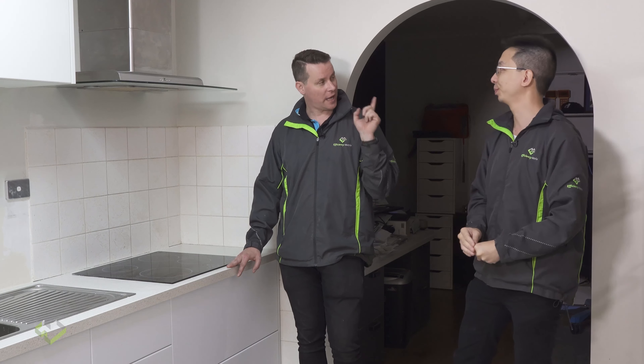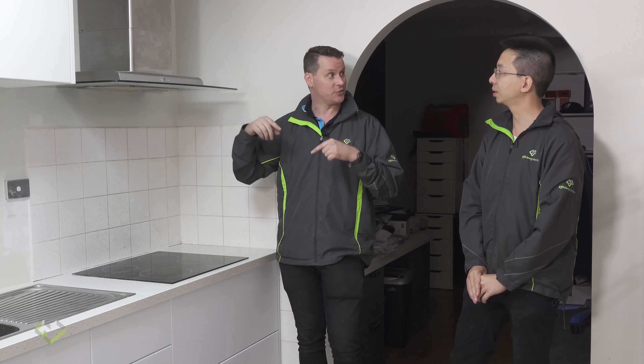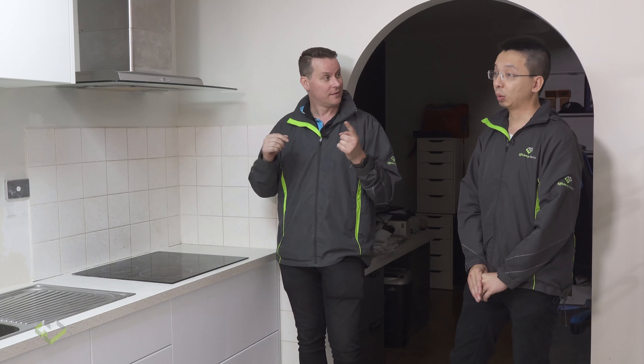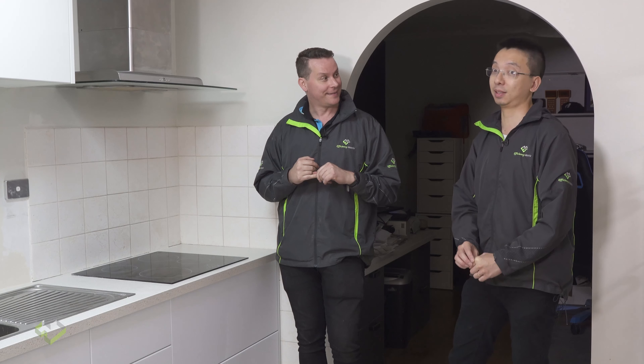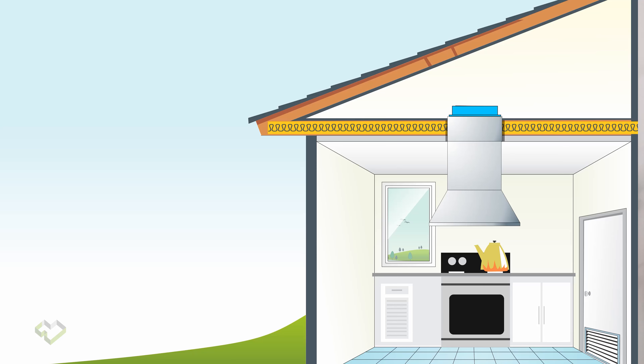So that exhaust goes to the HRV or ERV ventilation system. One thing we're finding very common in a lot of homes is that range hoods are exhausting directly into the roof space, which from my point of view is a definite no-no. Don't even think about doing that.